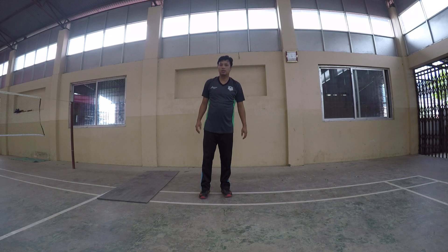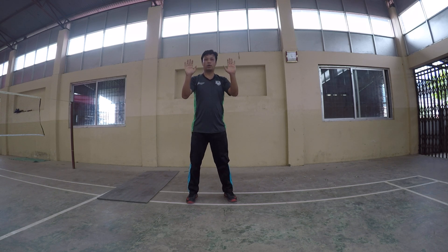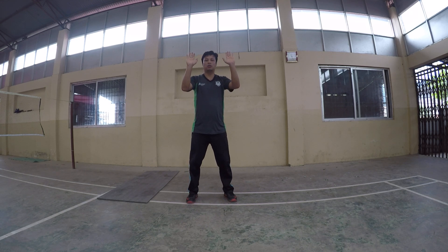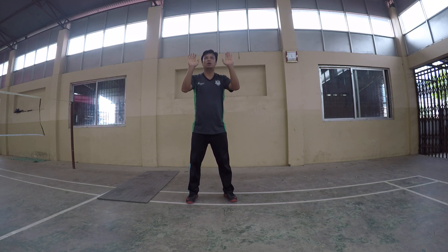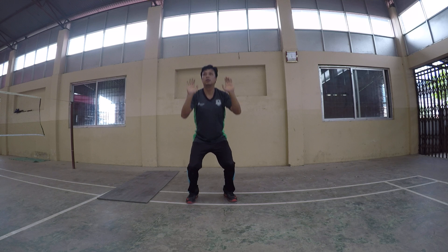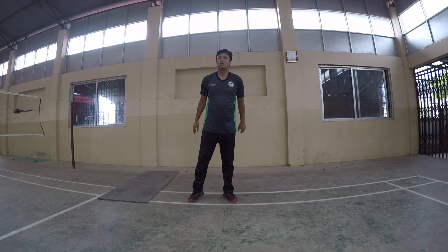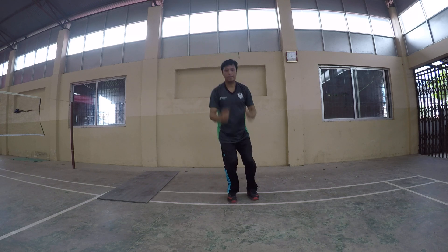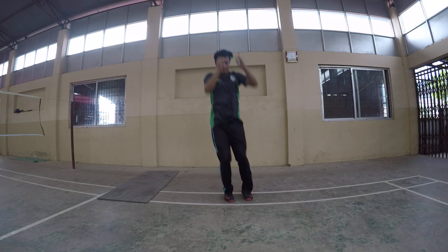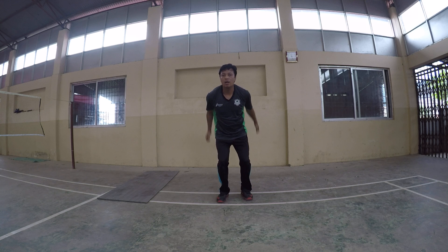Reach the squat. Same position. 20 times.